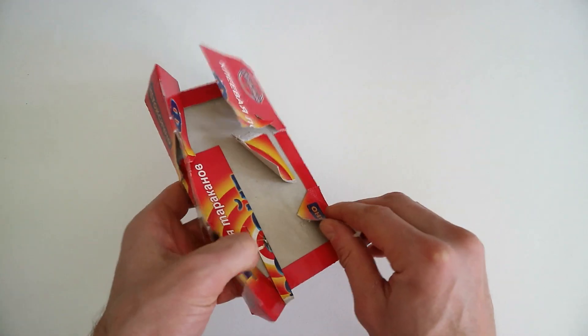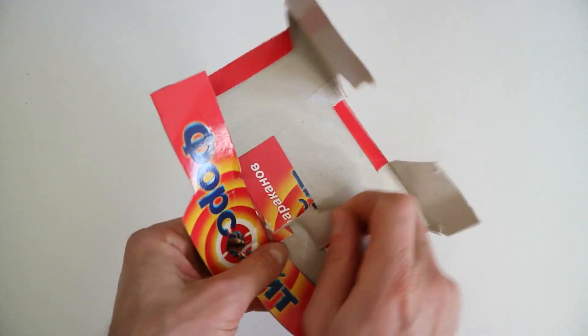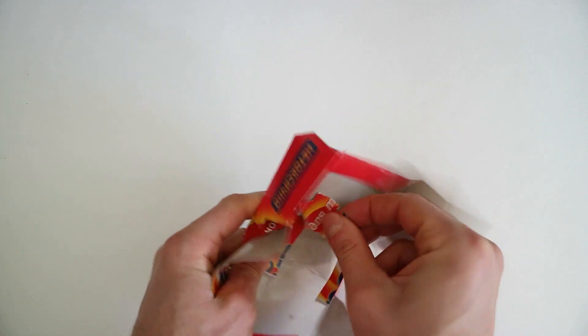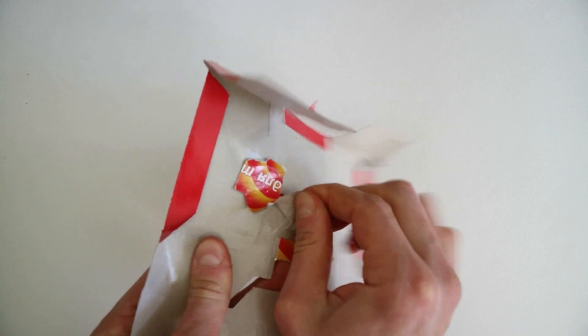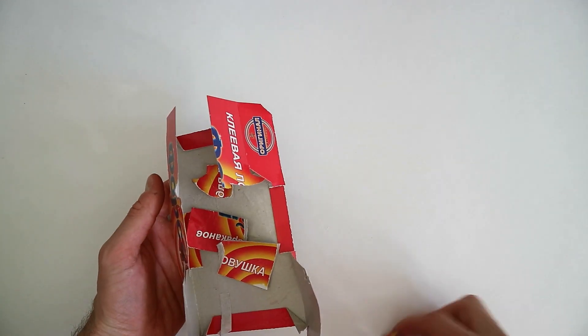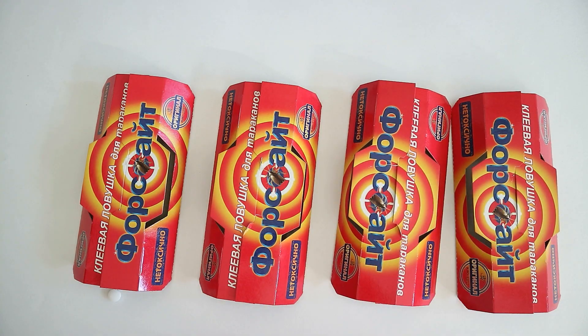У одной ловушки при сборке я случайно прижал верх к клею — и все, похоже, я вывел ловушку из строя. Оторвать картон от клея уже практически невозможно. Так что будьте внимательны при сборке и установке: не надавливайте сильно на домик и не запихивайте его в слишком узкие места, чтобы верх ловушки ни в коем случае не коснулся клея. Помятую ловушку выкинул, таблетку из нее положил в одну из остальных ловушек. Они готовы к работе.